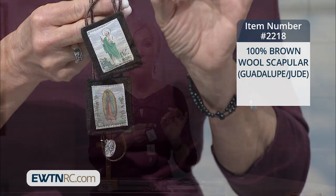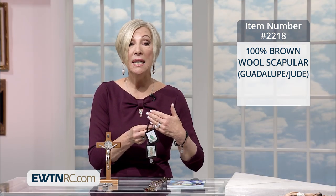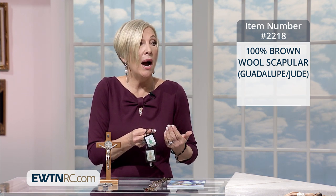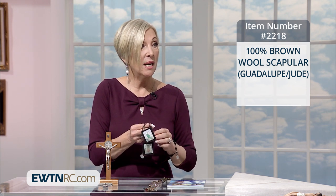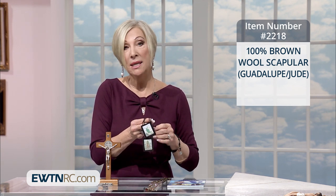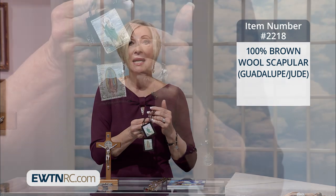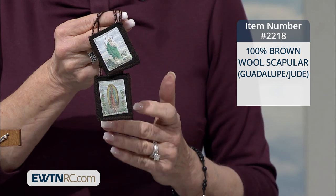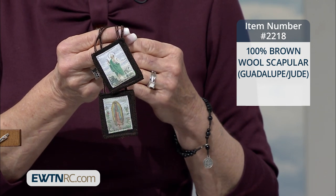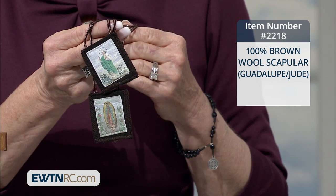because she is the perfect representative of her son, our Lord Jesus Christ, being conformed completely and totally to Him during the time that He gestated in her womb and throughout the entire time that she spent with Him during His life on earth and now in eternity. The scapular is not magical. It's not superstitious. It's a reminder to us that we are to live according to the complete and total surrender of Our Blessed Lady to her son, our Lord Jesus Christ, and her Lord as well.